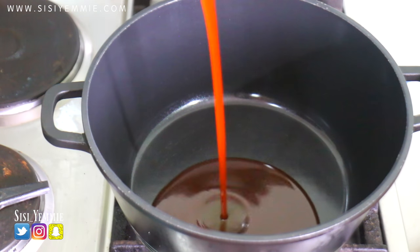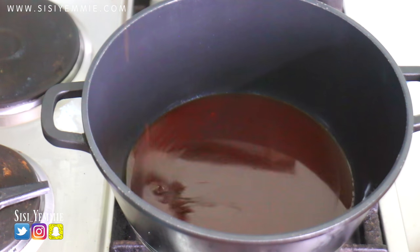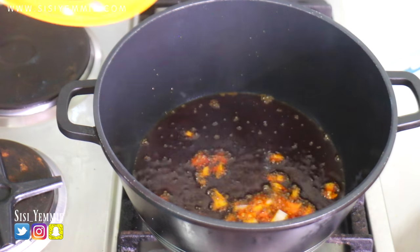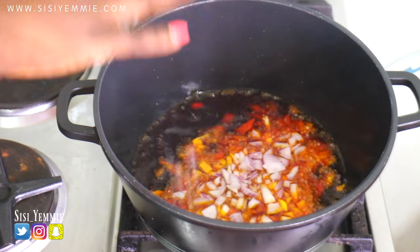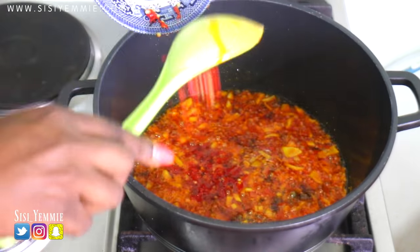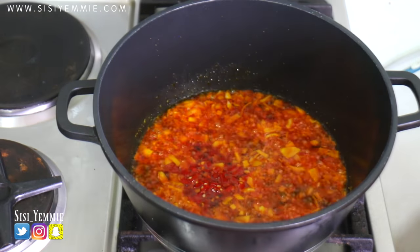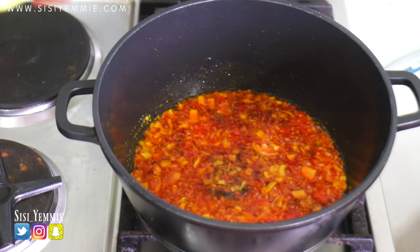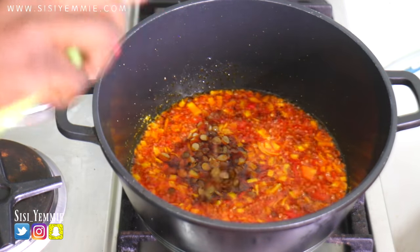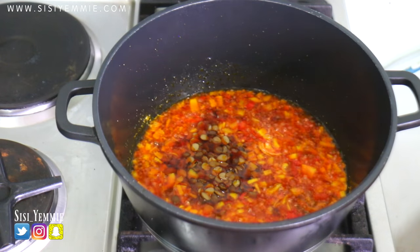Heat up a pot and then add your palm oil. Wait until the palm oil is hot, and then you're going to be adding your onions. The next thing I'm going to add is some chopped peppers because I like my food very hot. What I'm adding to the onion is going to give this dish that local flavor.